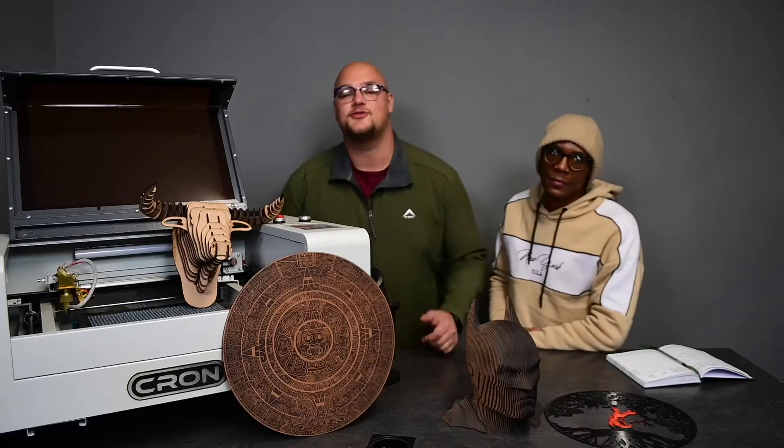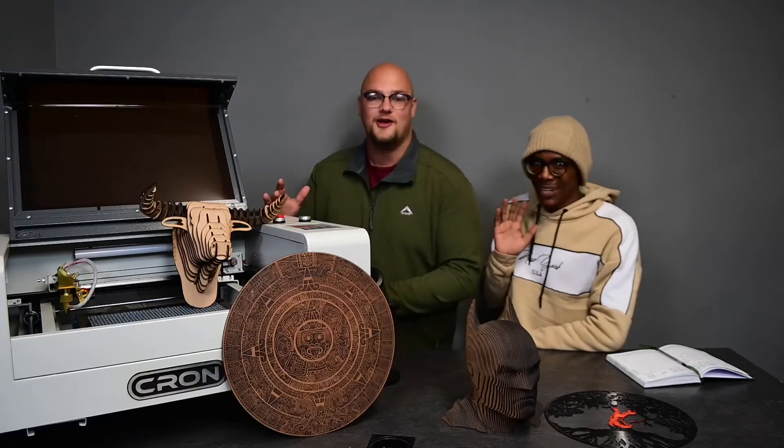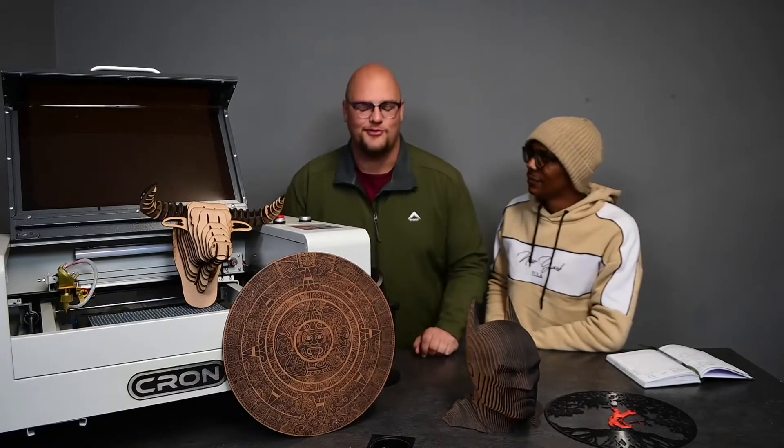Hey guys, hope you all are well. I'm joined today by Sipo. Sipo is our head CNC and laser machine technician. Welcome to this week's product of the week.